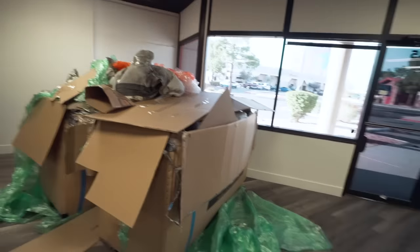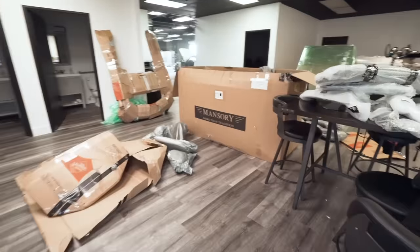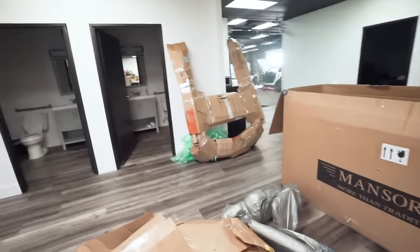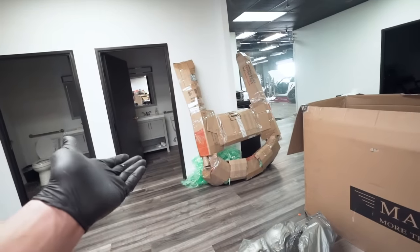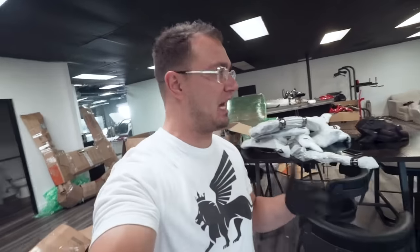I thought maybe it was a good idea - not just those boxes, but this box here, you can guess what that one is if you know. Apparently there's a Home Depot in Germany, which is odd. I wanted to make an unboxing video because these parts have been in these boxes for years - legit years. I think the car was done sometime in 2013, so seven years later, we're unboxing basically an entire Bugatti Veyron.